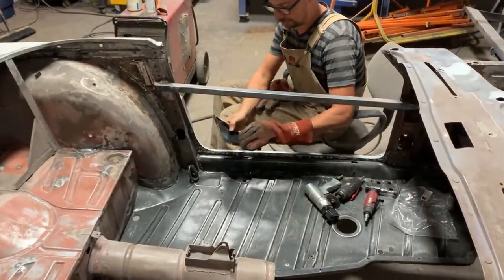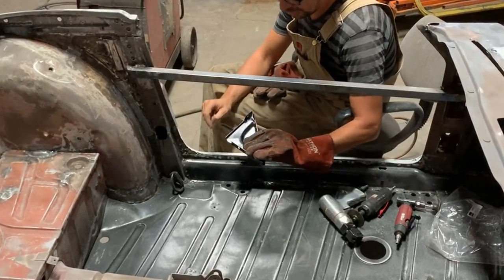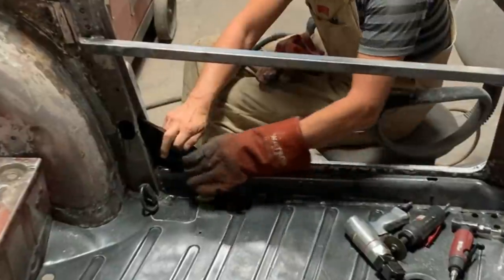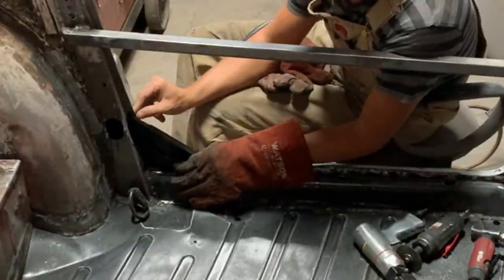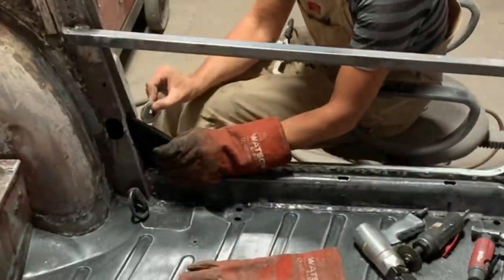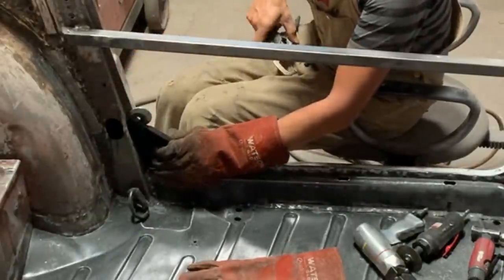Then it won't rock, and we'll plug weld here. I drilled holes for four plug welds here and four plug welds there, and made a notch and ground it a little bit so now it fits well and doesn't rock at all. I think I need to leave a little bit of a gap here because if I don't, I'm going to have trouble with the seal. I'll put a spacer here — about two washers thick — and clamp it in place.